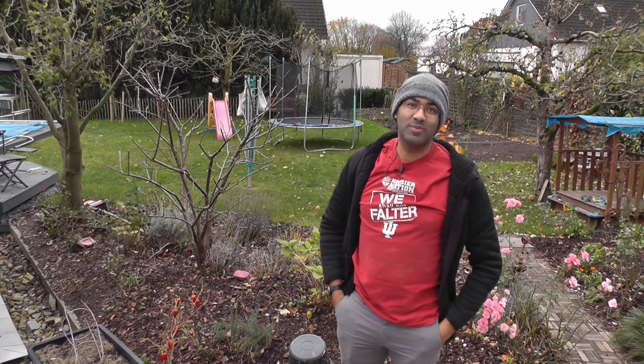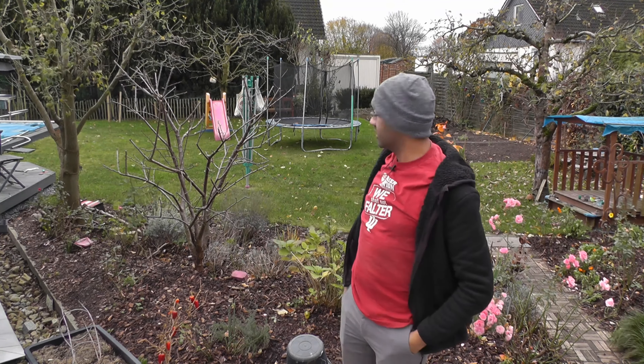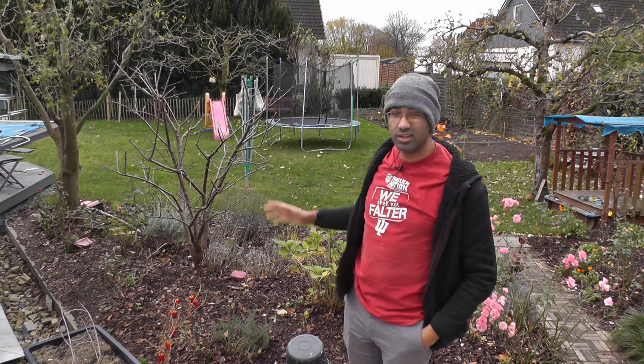Hey everybody, it's your green thumb back at you with another video on pruning stone fruits. This is our mirabellum plum — it's like a yellow plum, a little guy. It's a dwarf tree, so normally it gets cut a little bit differently.